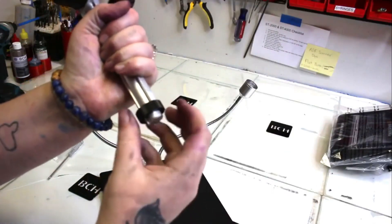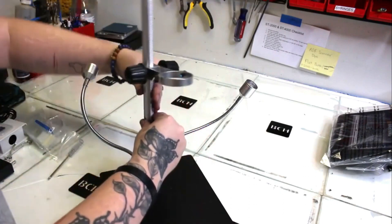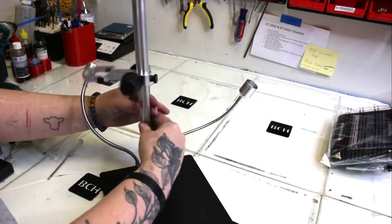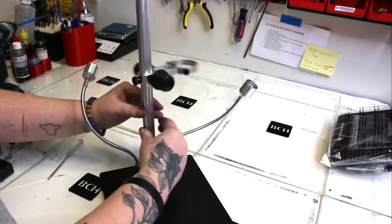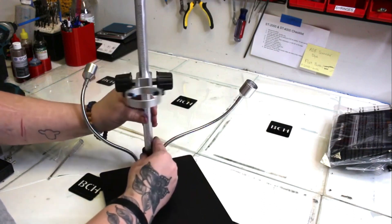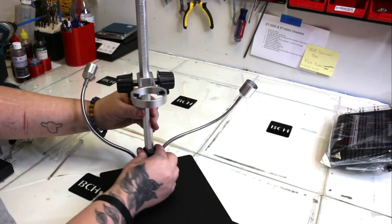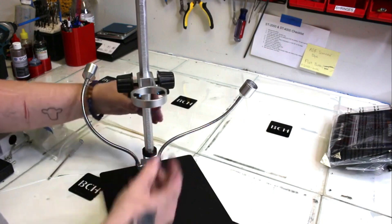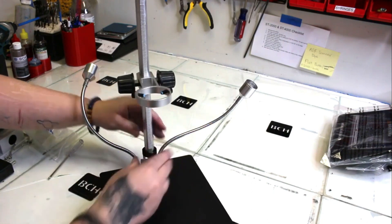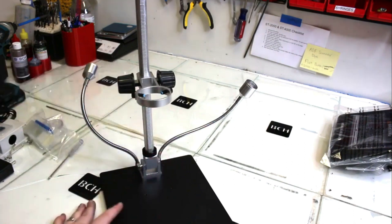On that metal column, there is a lock ring on the bottom. Go ahead and loosen that lock ring before twisting in the column. When you go ahead and twist it, it doesn't twist all the way around right to the front, so you're going to twist it as much as you can and then get it straight to the front. That's where the lock ring comes into play — you'll tighten it so it's facing straight.